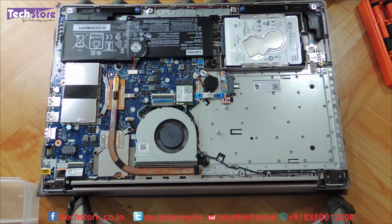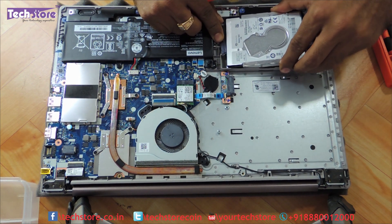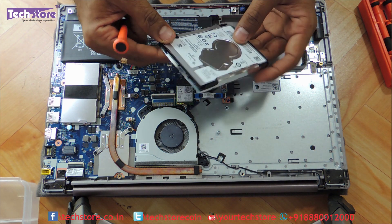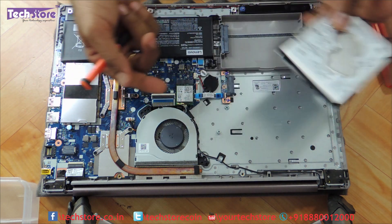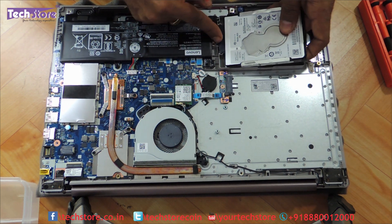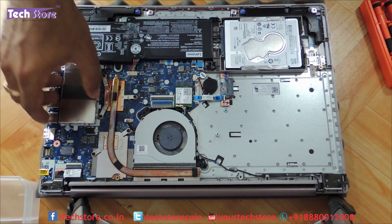The RAM is over here. For people who want to upgrade the hard drive to an SSD, you need to remove this particular hard drive. The hard drive is very easily connected — remove it like this and it gives away. If you want to put an SSD, you need to buy a 2.5-inch SSD. This is a slim hard drive that Lenovo uses. This particular model has a 2TB drive, so no need to upgrade the hard drive as such, but you can always put an SSD. You can put the hard drive back very gently.